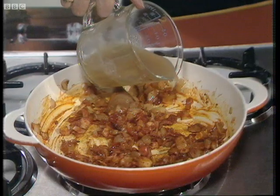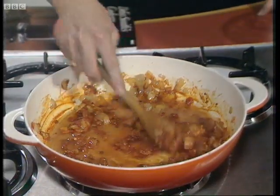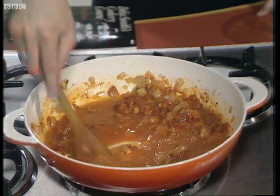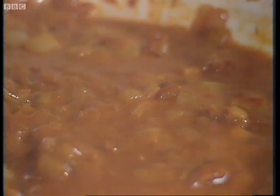Now this has been made with the giblets of the chicken. If you didn't get giblets with your chicken, then you can just use a quarter of a pint of hot water with a teaspoonful of tomato puree to enrich it, instead of the chicken stock. But chicken stock made from the giblets is the best thing to use.